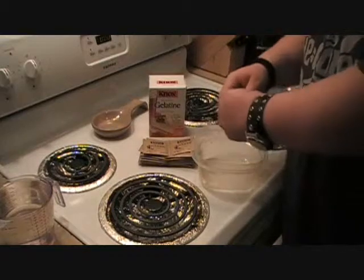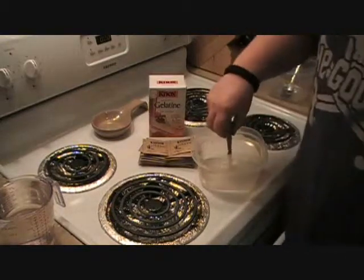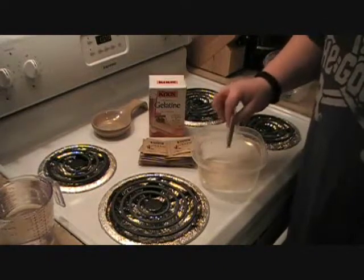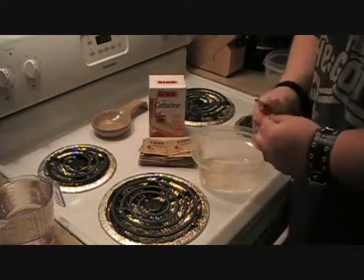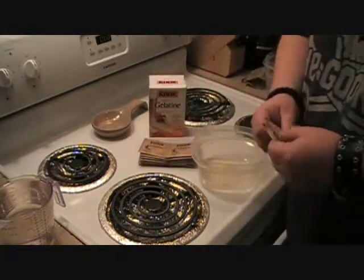So I'm going to rip these open here and empty them all out. Actually, we may splice this because this takes forever — it's very tedious.